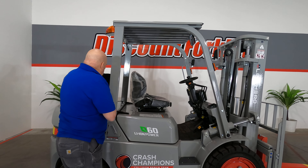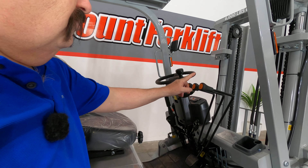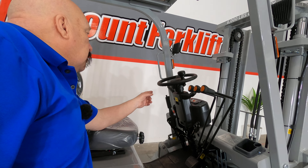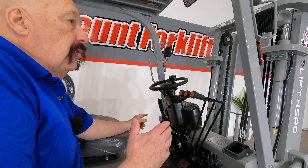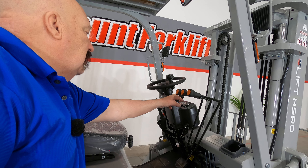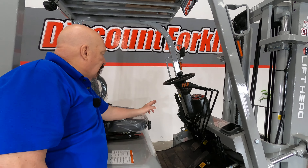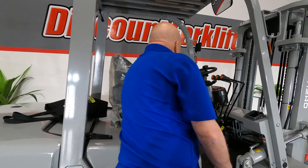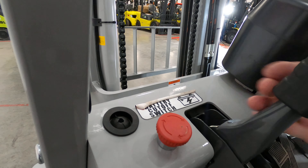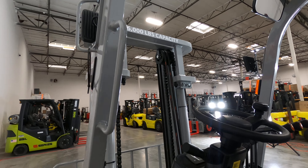Let's talk about the actual controls. This is just like any forklift. You've got your up-down, your tilt, and your side shift. On the side of the steering wheel, you have your transmission control — up is forward, middle is neutral, down is reverse. You've got your lights, your headlights, and your blinkers. There's a parking brake on the other side, and there's a red button over there that's very important — that's the emergency cutoff. Make sure that button is pulled up at all times. If you push it down, the forklift won't do anything.